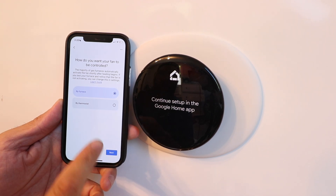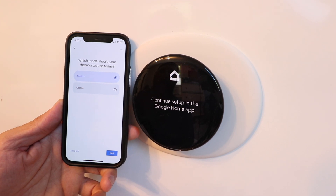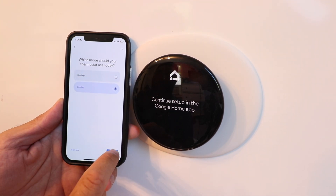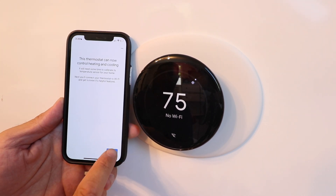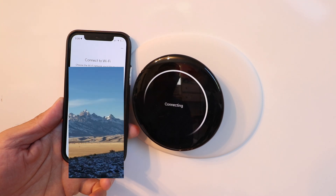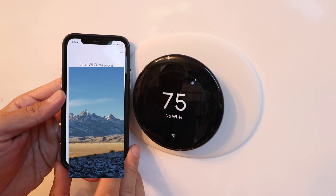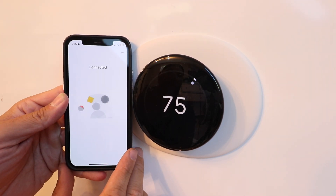Click next. Choose which mode your thermostat should use today — we'll put it in cooling mode and click next. It confirms this thermostat can now control heating and cooling — click next. Now choose a Wi-Fi network, enter your password, and click connect. It connects to Wi-Fi — connected. Finishing up.